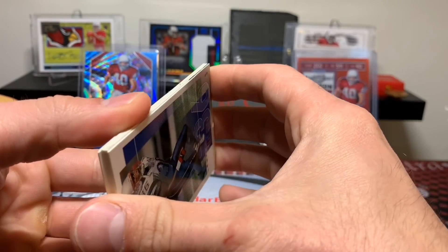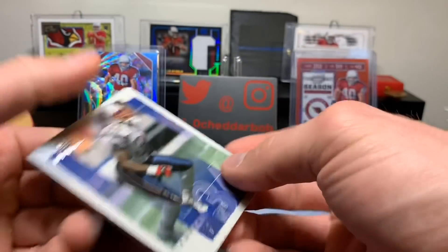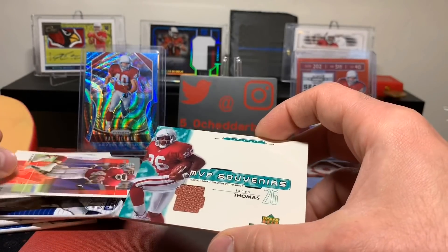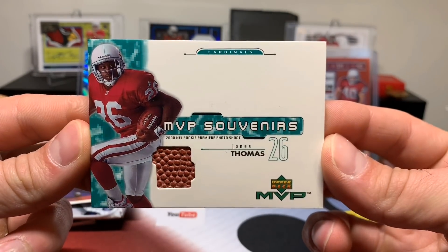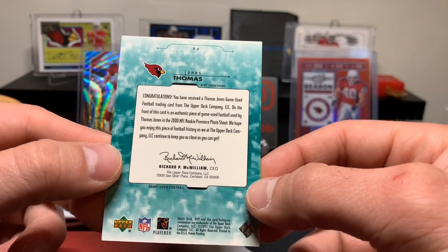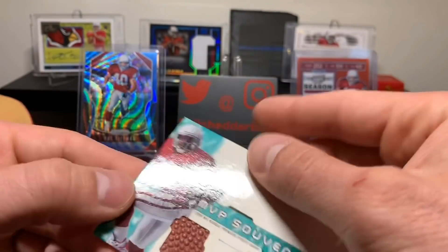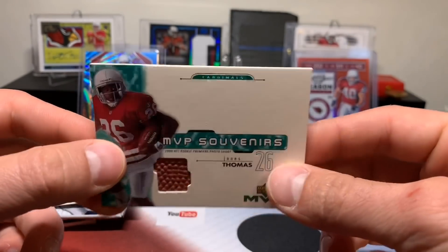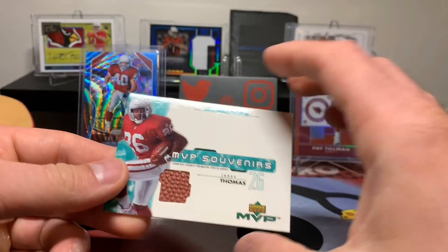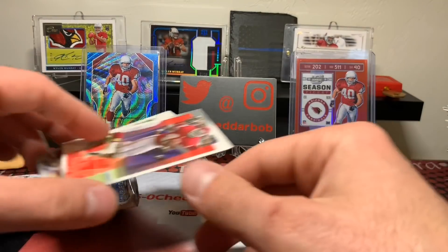Back when I collected, I was just a young kid, so I didn't really have a whole lot of money - I'd go and buy a pack occasionally. Sweet - we got a relic card! Lawyer Malloy. That's a Cardinal. Thomas Jones. I was trying to peel the card apart - look at that, we got a hit. VP Souvenir, game-used football - used by Thomas Jones in the 2000 NFL rookie premiere photo shoot. So that's the one in the picture there. That's cool. That kind of takes me back to my friend hitting the Herman Moore game-used ball card.